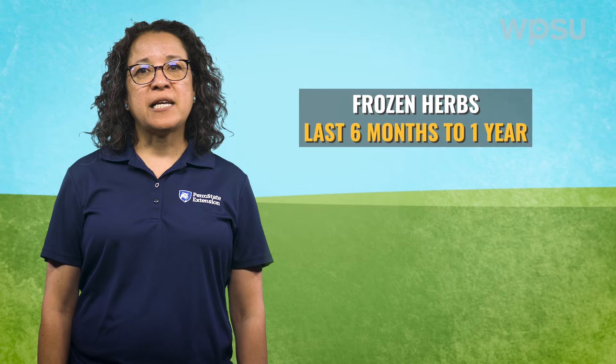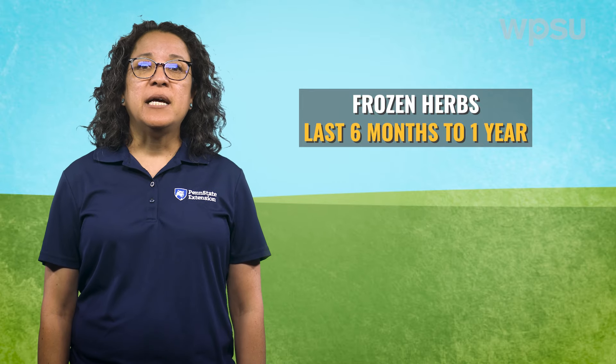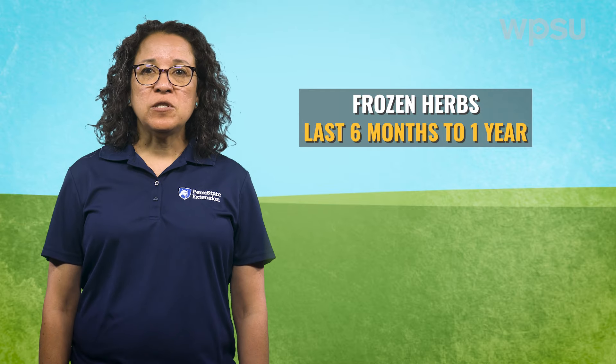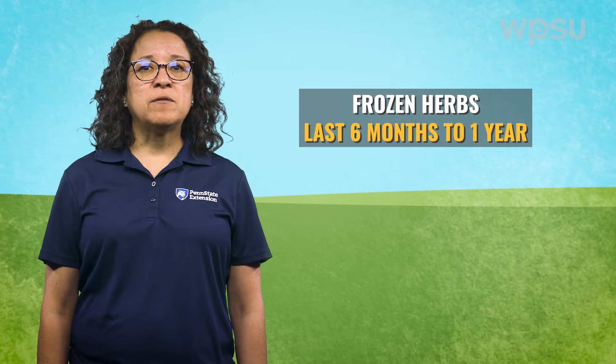Once frozen, herbs can last for six months to a year. Generally, herbs will retain their flavor, though some will change slightly. Frozen herbs can be used in cooking without defrosting.